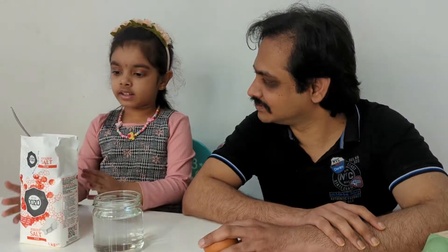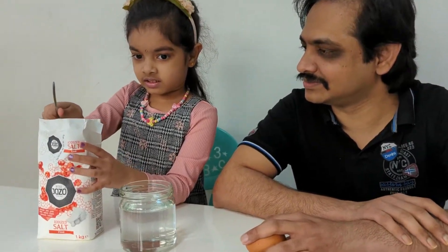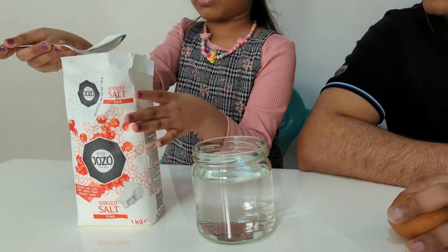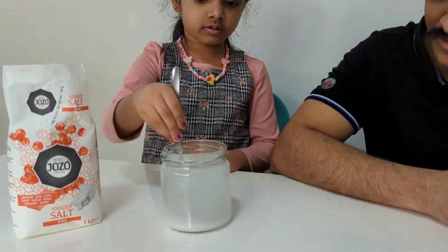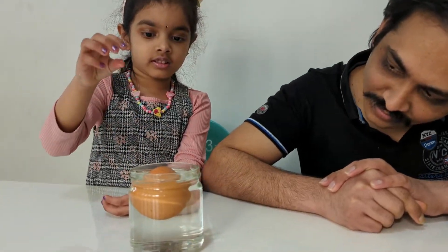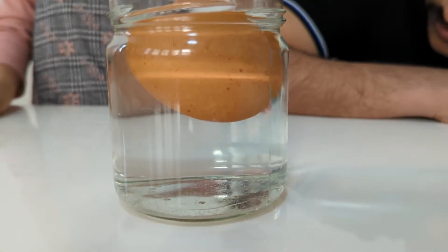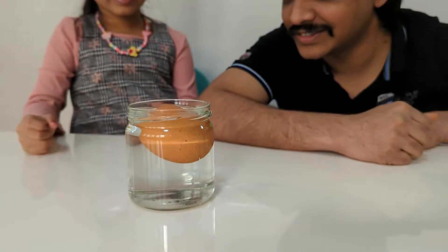Now I'm going to add some salt in the water and mix it. I'm going to put this egg in the salted water. Do you think that it will sink or float? I think it's going to sink again. Let's see. Guys, it's floating! Do you see it's floating? Yes, it floats!